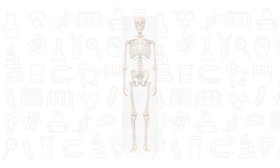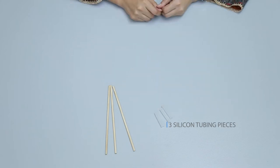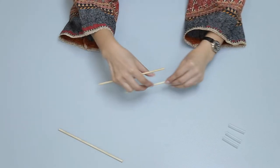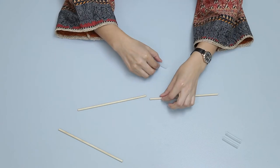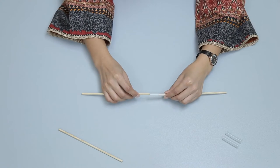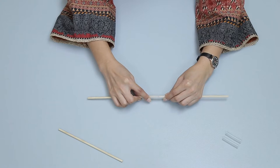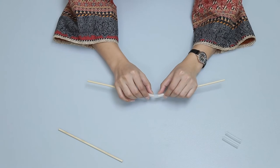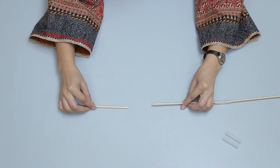Let's learn how to make a joint. First of all, pick three wooden rods and three silicon tubing pieces from the kit. Now take two wooden rods and join them with the help of silicon tubing pieces. Keep in mind that the wooden rods should not meet inside the silicon tubing piece. Now take the third wooden rod.